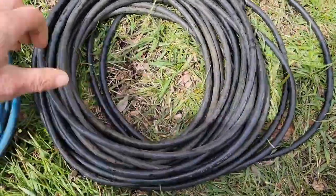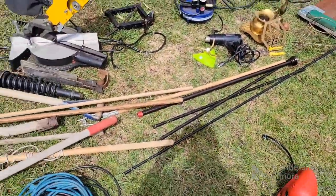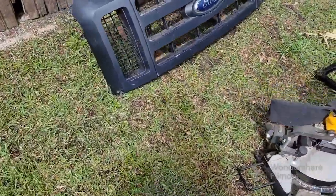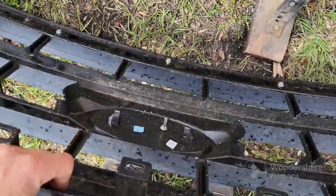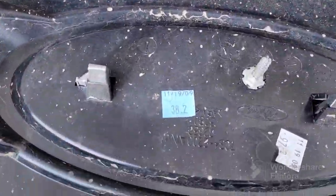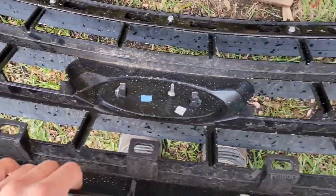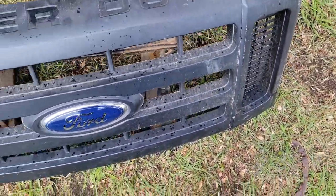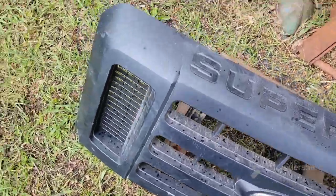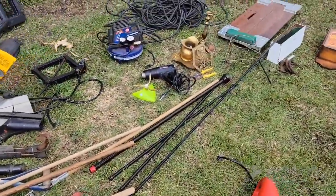I also got a Ford Super Duty grill. It's got a date code on the back — '09. I don't think there's anything broken on it, so I might try to sell it. Maybe hang it on the wall, I don't know. Alright guys, till next time.